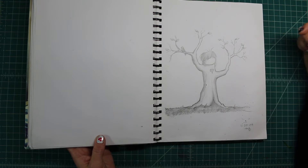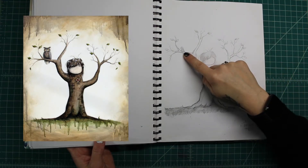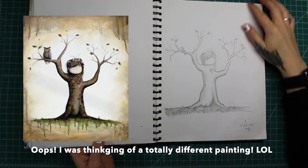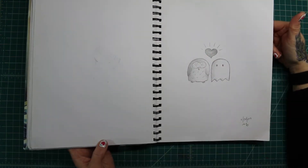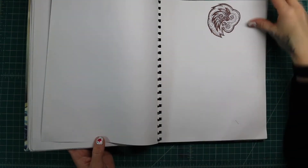This one became a painting called Carved. Only in the end, I think I made this into an owl, and there was a bunch of carved hearts all over this tree. Pac-Man ghost and an owl. A random doodle.